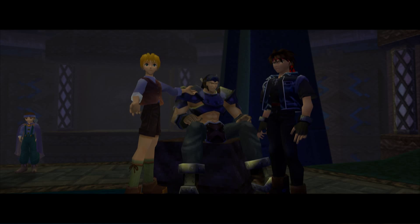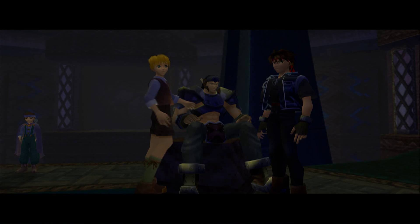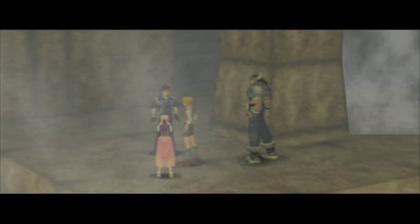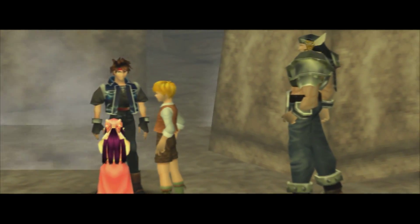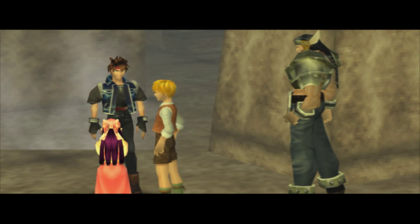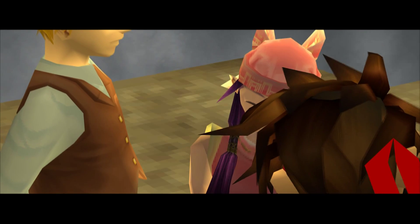I saw this video, it's only like five seconds long — this girl smokes a really big vape cloud and then it zooms in on this guy's face and he goes 'wow.' I can't wait for that vape store video you're going to put up.